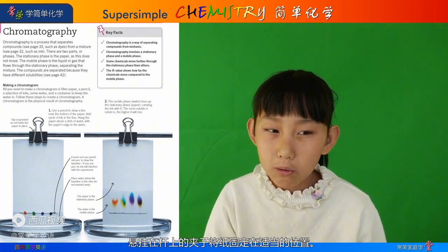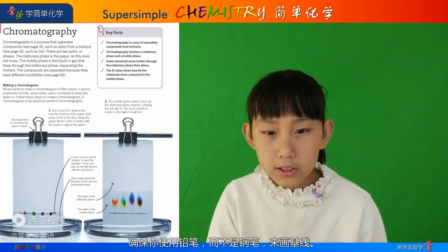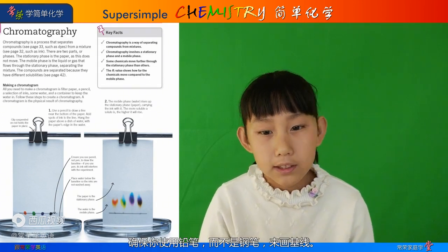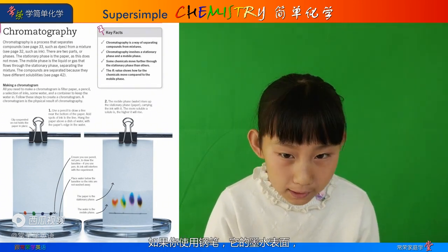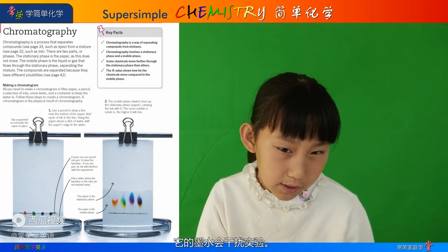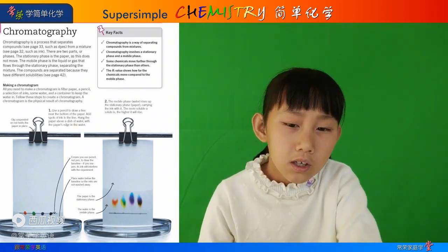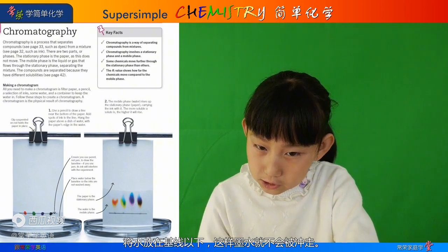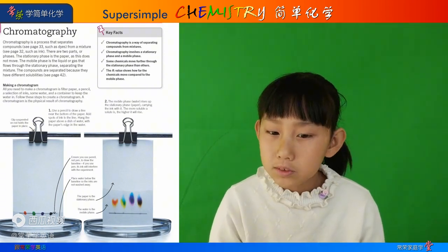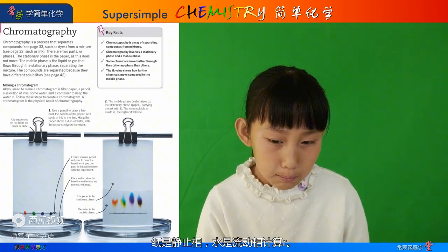A clip suspended on a rod holds the paper in place. Ensure you use pencil, not pen, to draw the baseline. If you use a pen, its ink will interfere with the experiment. Place water below the baseline so the inks are not washed away. The paper is the stationary phase and the water is the mobile phase.